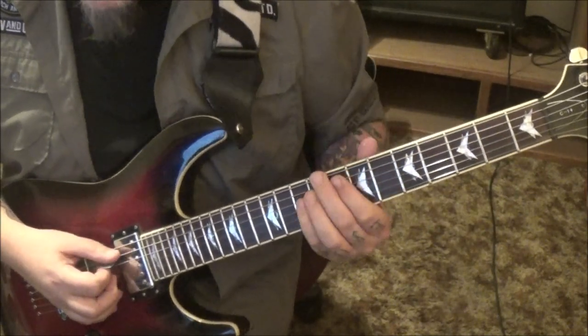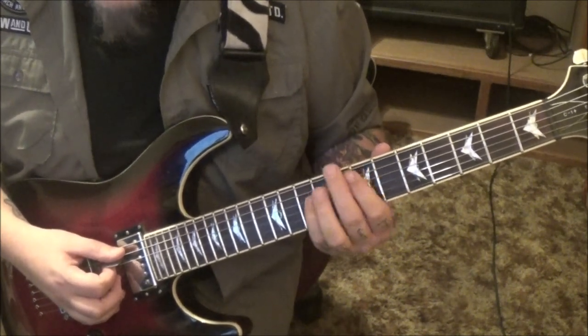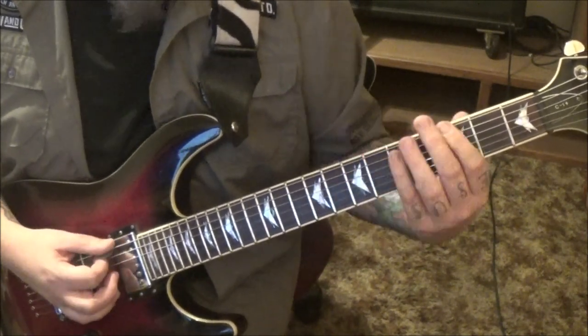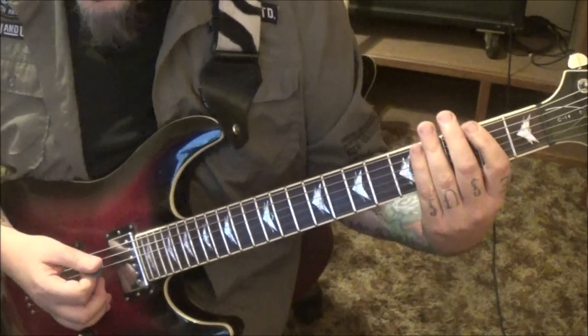And then some quick power chord changes — all palm mutes, all downstrokes. 8-10 on the A and D string, to 7-9, to 5-7. Do the same thing on the low E and the A string: third and fifth, second and fourth — to 2-4.